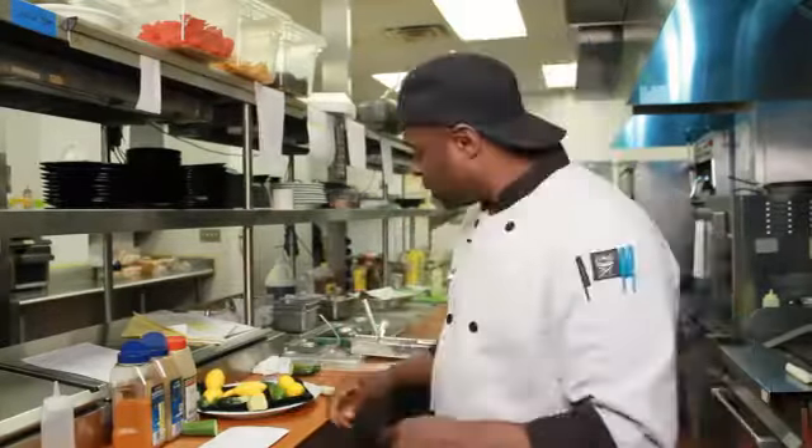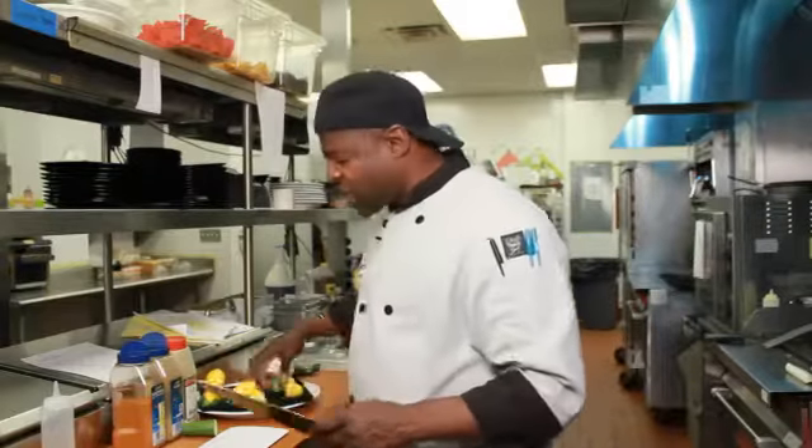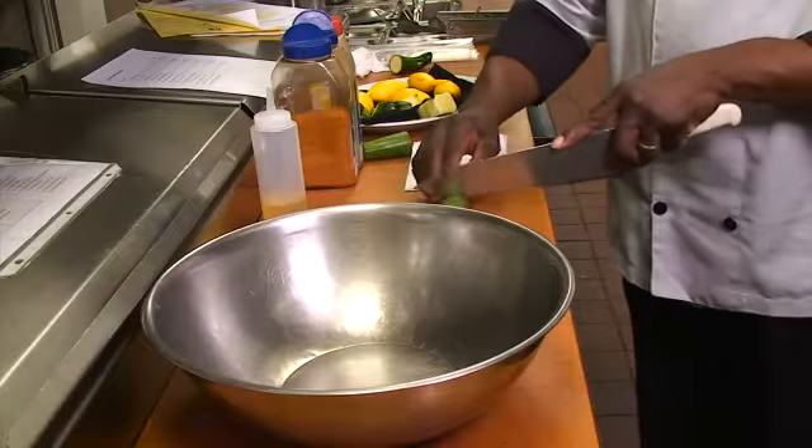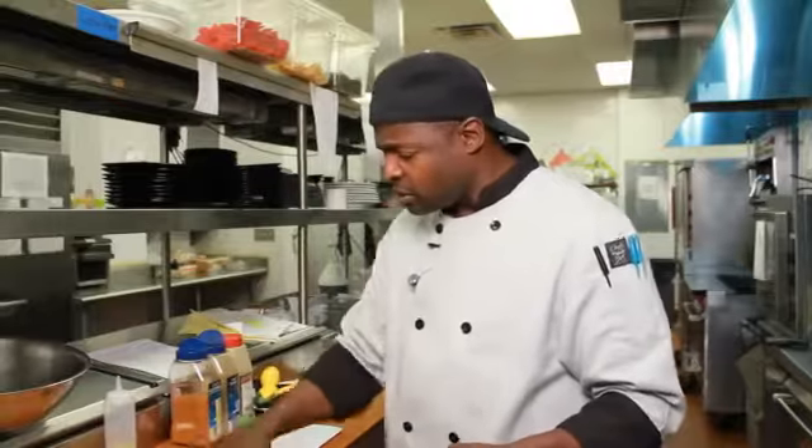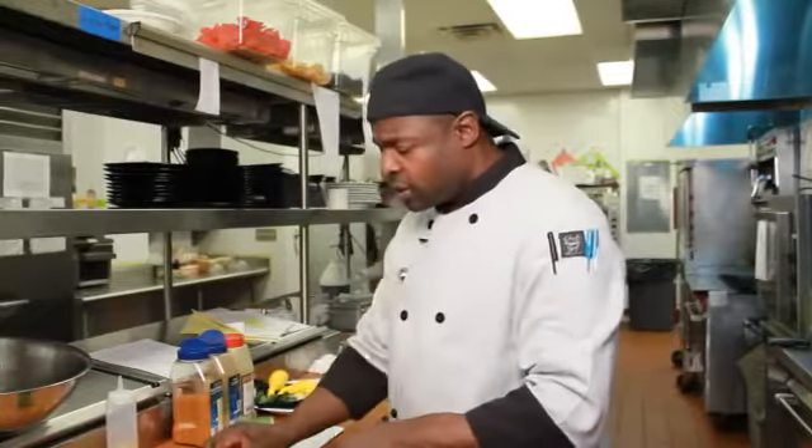Grab a hold of the zucchini. And the first thing I try to tell everyone: first thing you do is make sure you wash your vegetables. Very, very important.